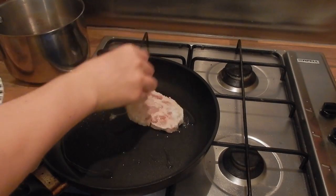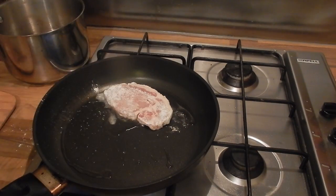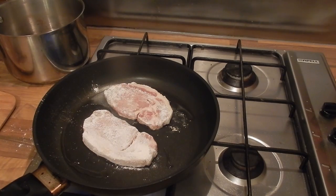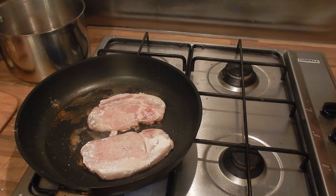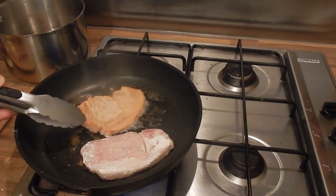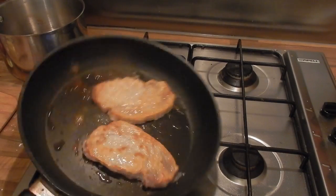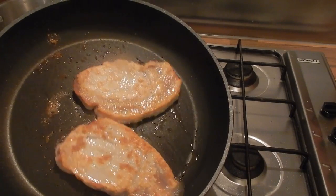We're just going to drop these into a hot pan with a little oil and you'll hear that sizzle, and you just want to cook them until they're crispy on each side — it'll probably take around four to five minutes. You'll see that the colour of the oil in the bottom of the pan is browning and that's absolutely fine, that's all flavour in there, so we're just going to flip these over and continue to cook them until they're really nice and crispy on the other side too.